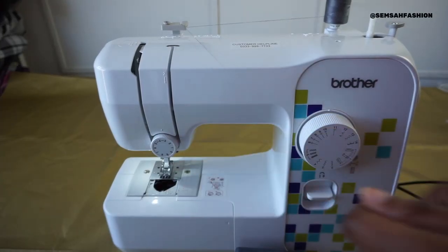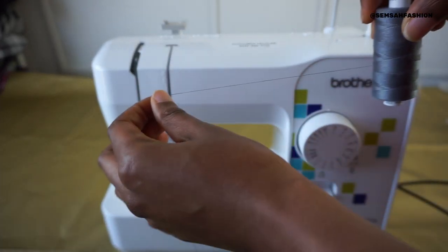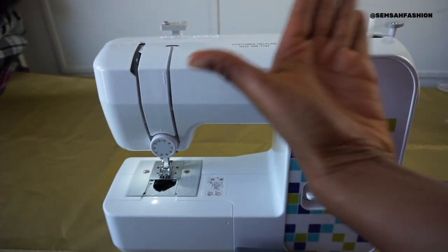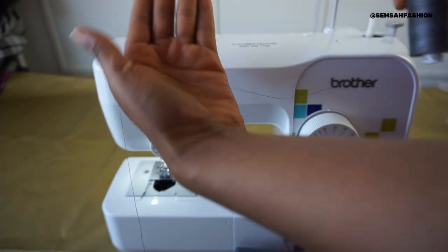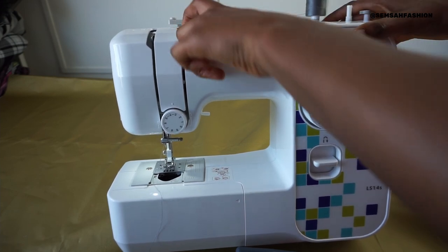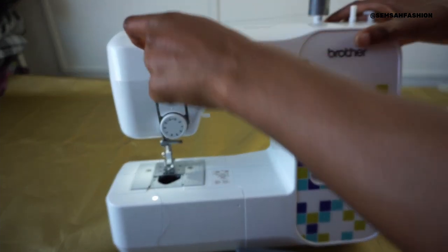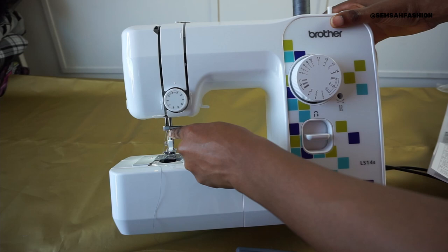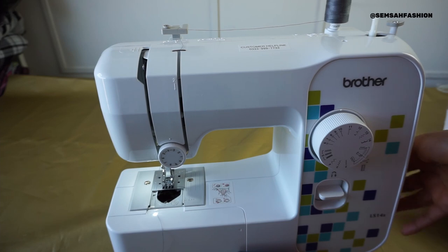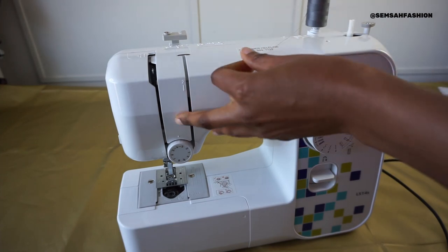How do you thread up your sewing needle? First, always make sure your thread is going away from you in that direction. You go to this part, then here, then all the way underneath to the hole, then to another part, and then finally to your sewing needle. There are quite a lot of parts to go through.